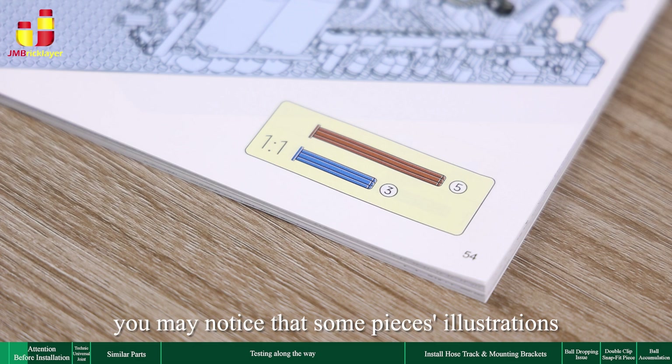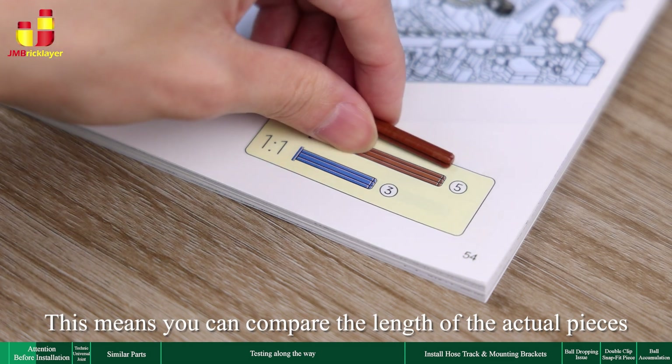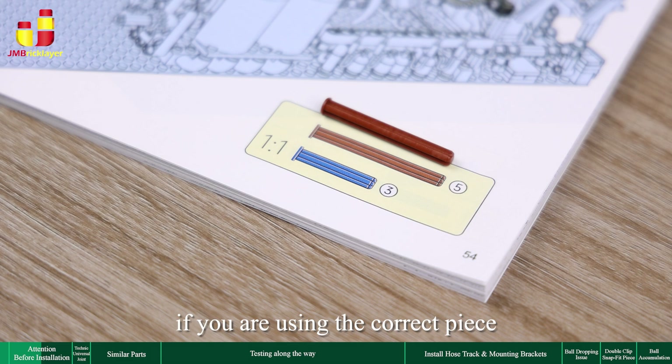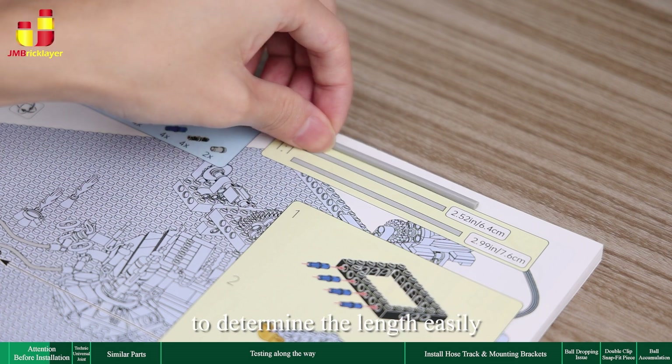In the instruction book, you may notice that some pieces' illustrations have one-to-one marks next to them. This means you can compare the length of the actual pieces with the printed ones to easily check if you are using the correct piece. For parts that need to be cut, you can also use it as a measurement guide to determine the length easily.